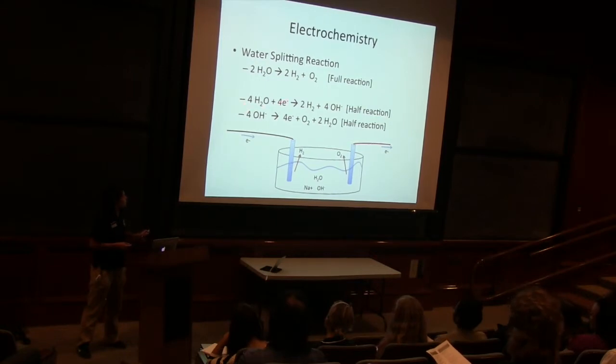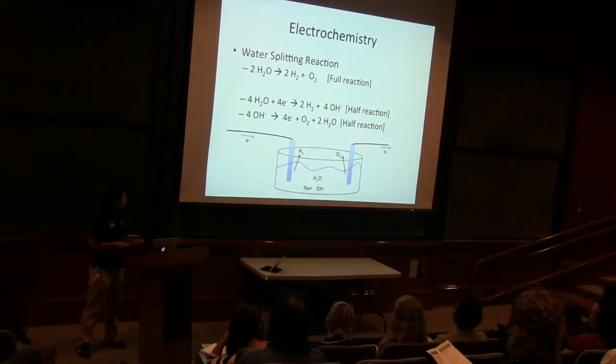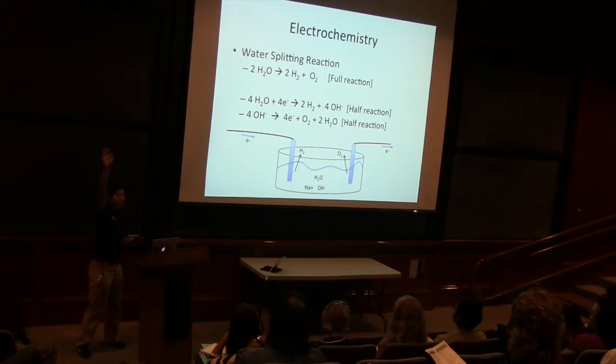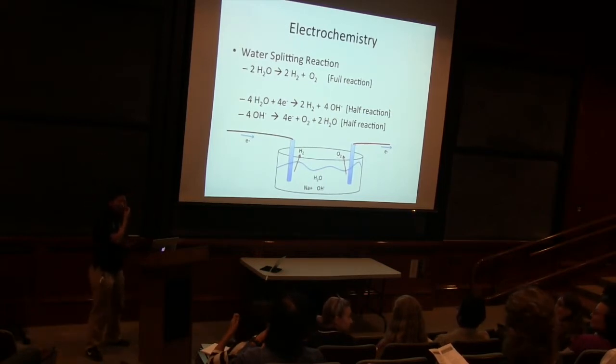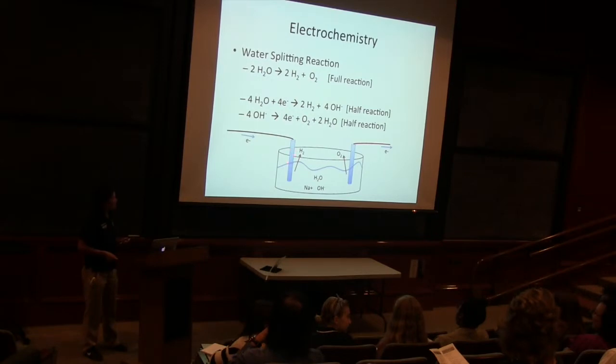Which half reaction do you think is happening at which place? Do you think it's happening here or here — this is one, this is two? Who thinks the first half reaction is happening at place one? There is a production of hydrogen in the first reaction.